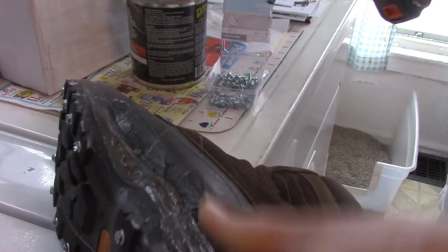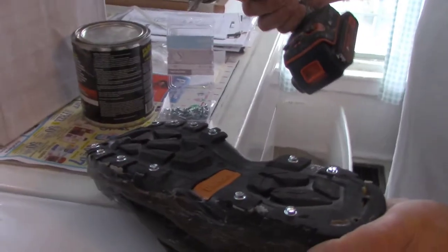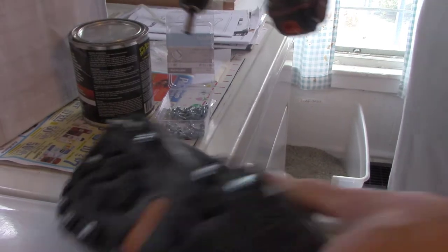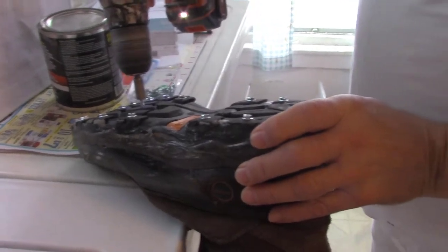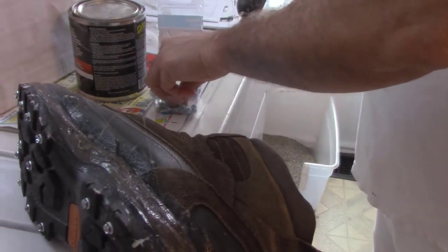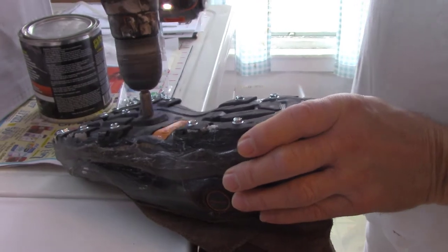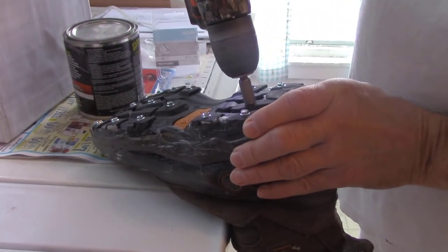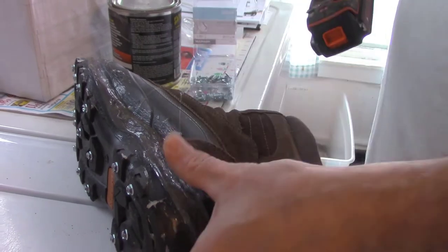I don't know if I'd do this to your main shoes, but it seems to work well. Like in here I've got these big spots. If you're out rock climbing and putting heavy weight on these, that might not work well, but just around the yard — going out to the mailbox and shoveling a little bit — I think it'll be fine.